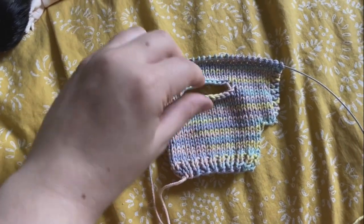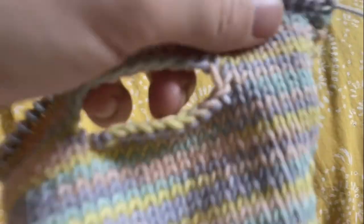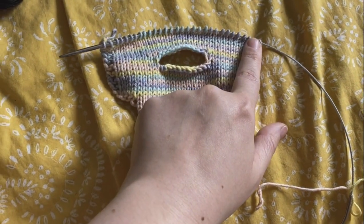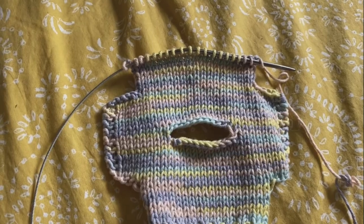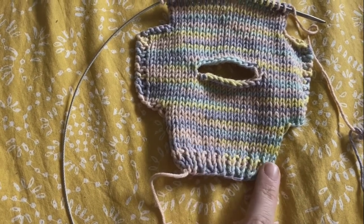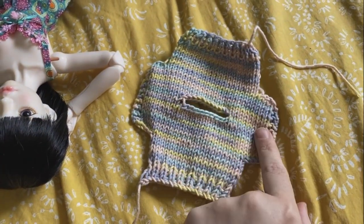Now we have our extra rows. What I meant by doubled over is if you grab it and fold it over at the neck hole, the sleeves match up — which they do. So what we're going to do now is cast off five, knit across the rest of the way, and then on the purl row cast off five going the other way, and then continue in stockinette for eight rows. Now I have my eight rows of stockinette and I'm going to do exactly what I did at the bottom — four rows of ribbing — and then cast off.